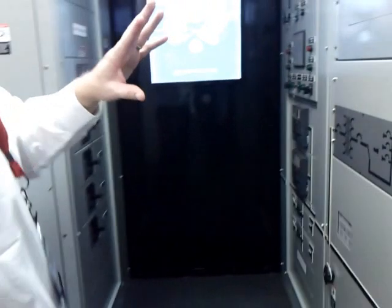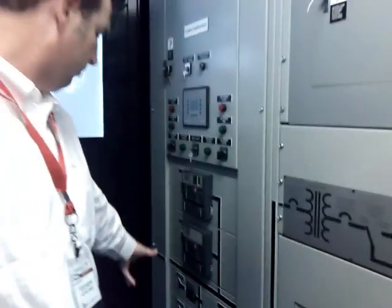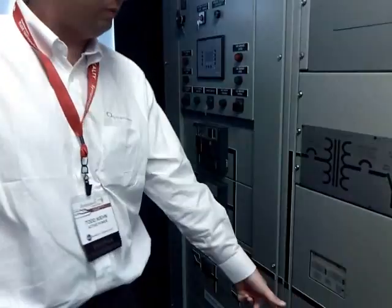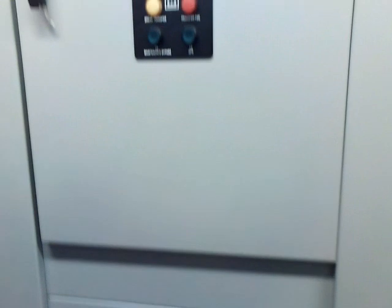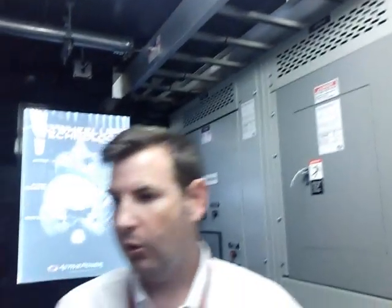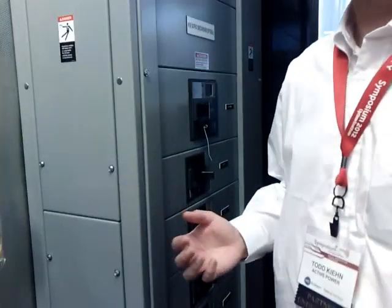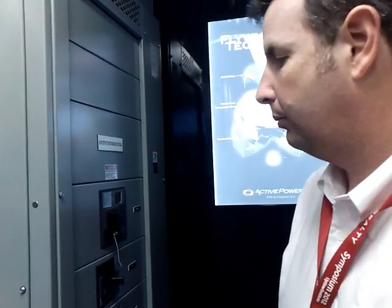Along this wall here is the switchboard for the system — ATS system input, short break output, system input, and the critical output breakers down here, and a wraparound matrix bypass for the whole system. We also offer optional 415-volt distribution. Normally it's 480, but more and more we're seeing customers asking for 415 volts. We put that little panel here — it doesn't add any space to the system; it's just an option that we can package in.